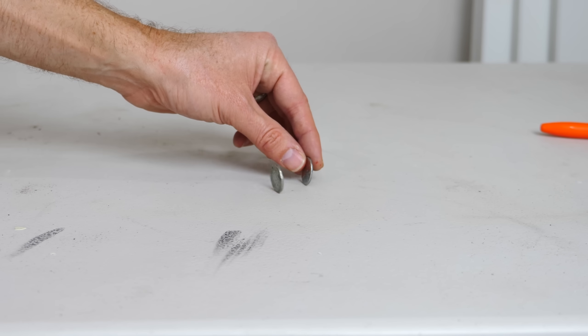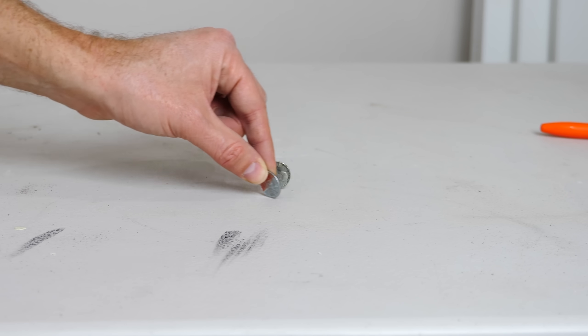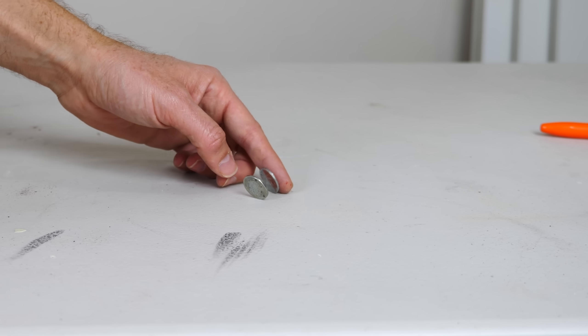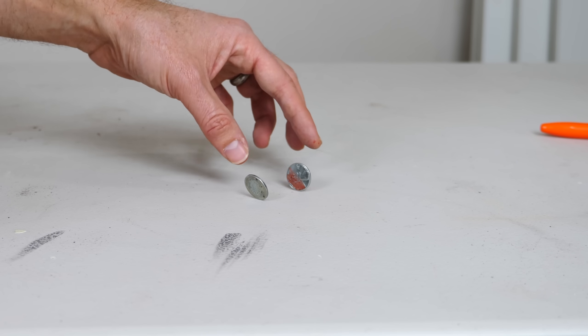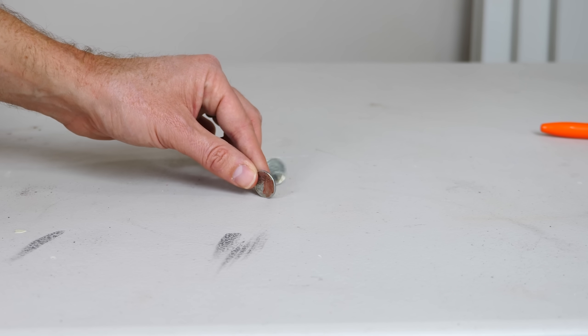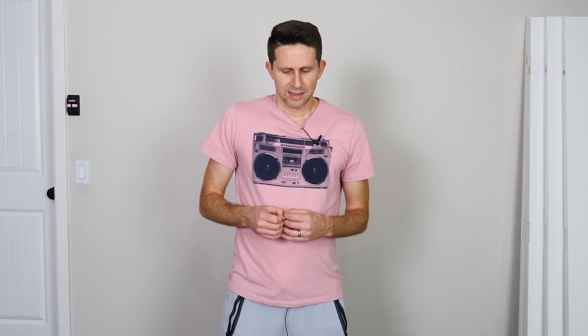You can see how the coins now affect each other because they've become magnetic themselves. They always align so that their opposite fields face toward each other — they never attract like poles. No matter how many coins I put on there, each coin always acts like a magnet with its own north and south pole.